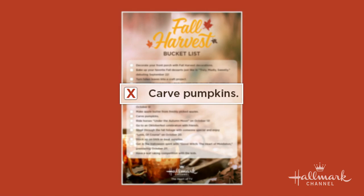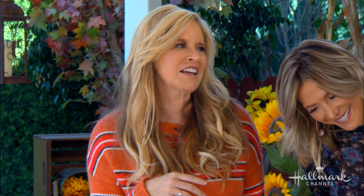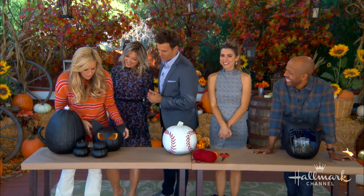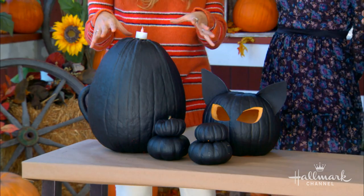It's no secret to everybody at home and here that I love kitty cats. I always try every year to either dress up as a cat or dress my cats up. If you ever try to dress a cat, you know it doesn't go well. So I'm going to make a little kitty.